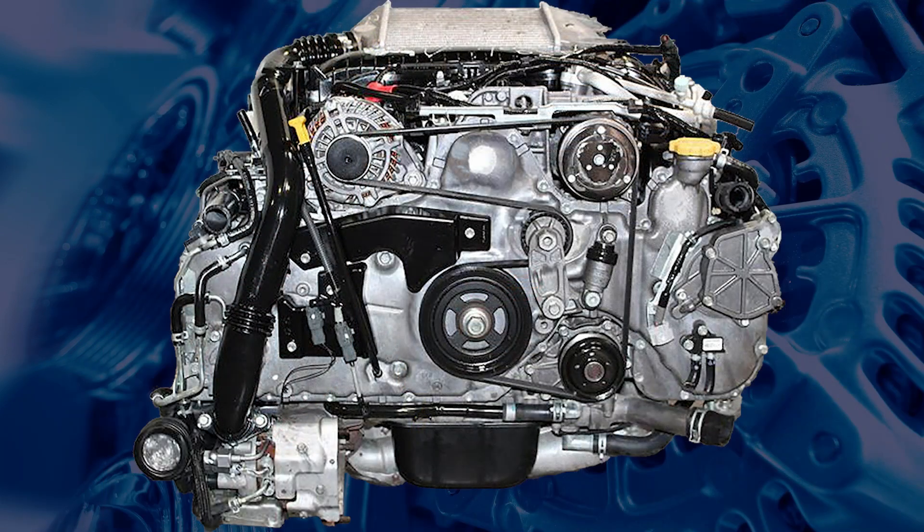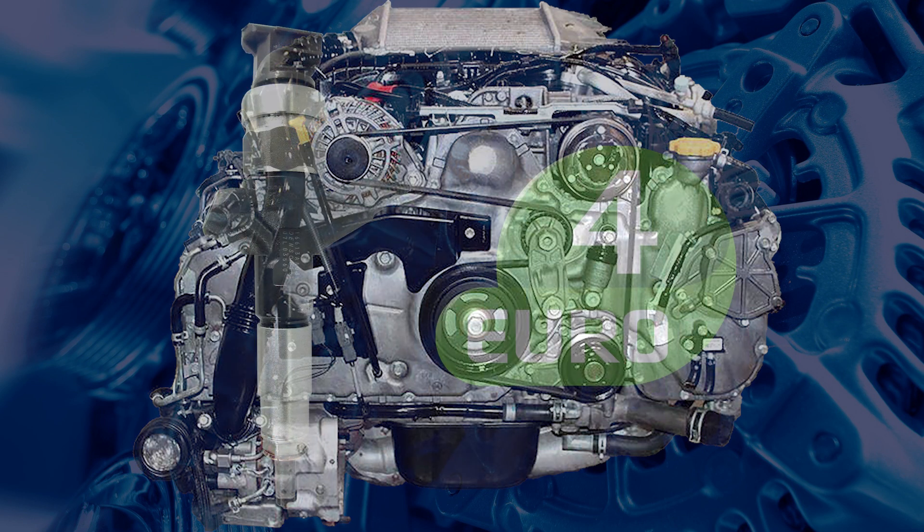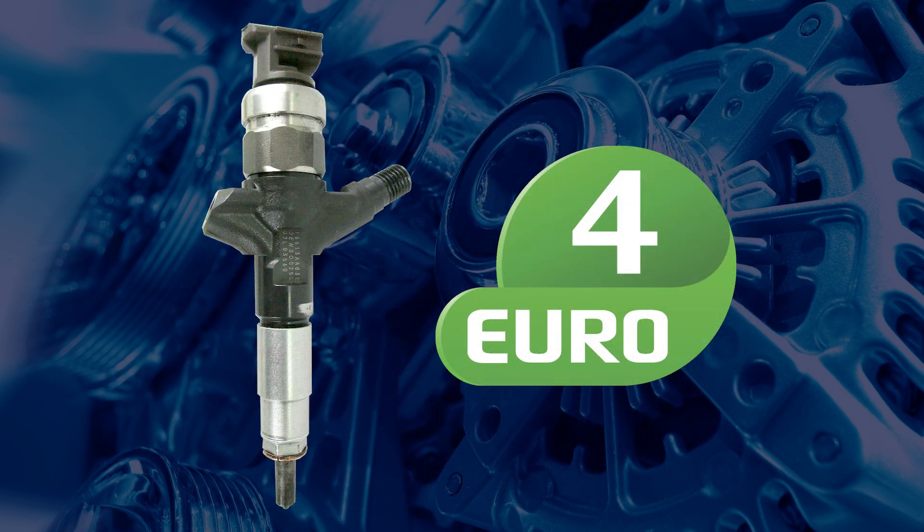When working with high-pressure pumps and injectors, it's crucial to know the type of system you're dealing with. Subaru's EE20 engine uses a Denso common rail diesel system, originally fitted with G2 injectors designed to meet Euro 4 regulations.